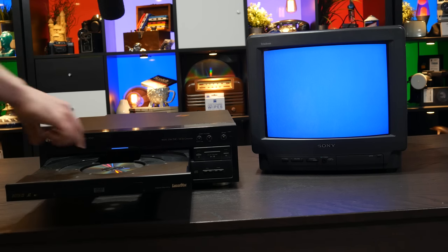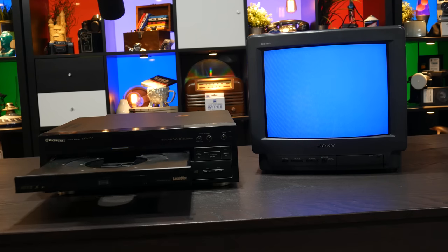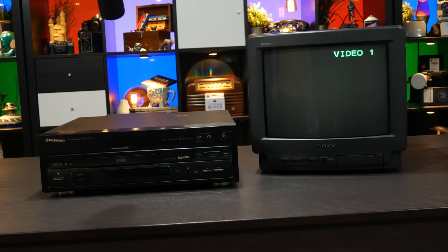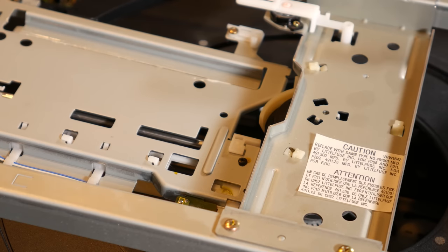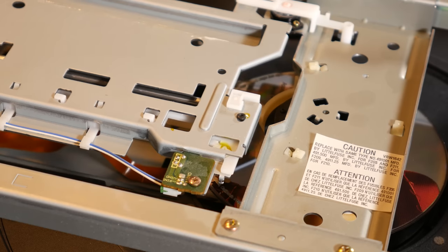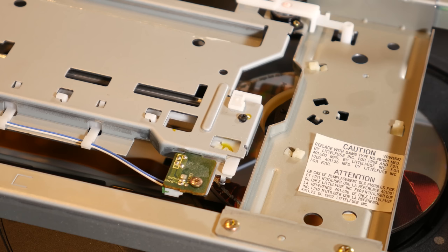Right there, it switched lasers because I had it open the large Laserdisc tray — it knows you're going to play something and needs the infrared laser. Now I'm going to hit standby. And now it's off. Before it powers off, it always switches back to the red laser. The disc spins up insanely quickly on this machine because of the fact that it has that massive motor to spin up a Laserdisc — so spinning up a tiny little DVD is a piece of cake.